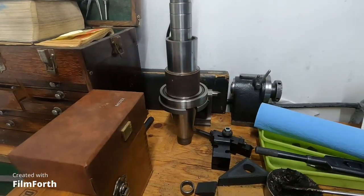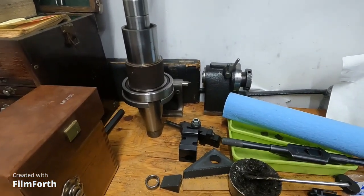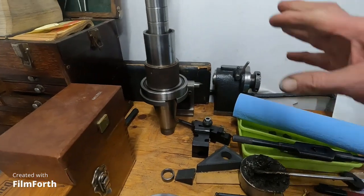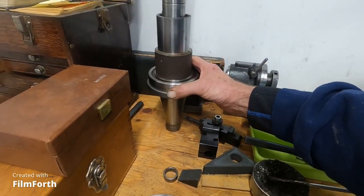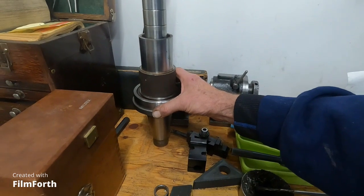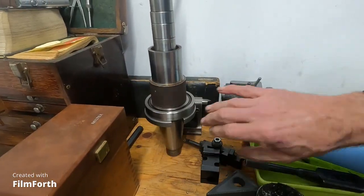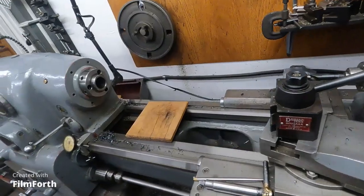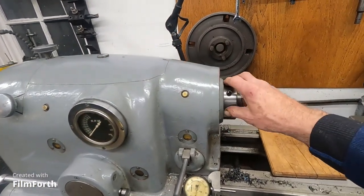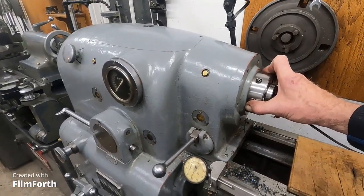Take some Kimberly-Clark lint-free rags — you can get them from MSC or Grainger — and wrap the bearing up while it cools with the weight on it. Don't touch the bearings with bare hands; put gloves on. You want to reduce the time the bearings are exposed. While this is cooling with the weight on it, go over and clean up the housing — make sure there are no scratches.